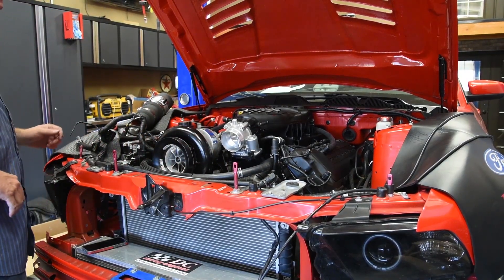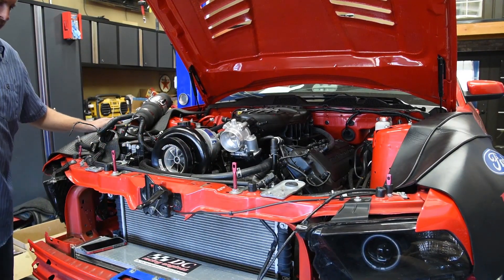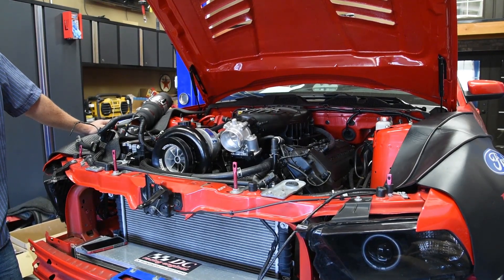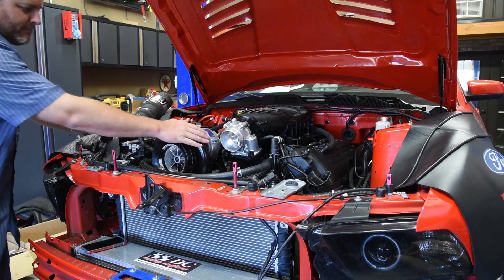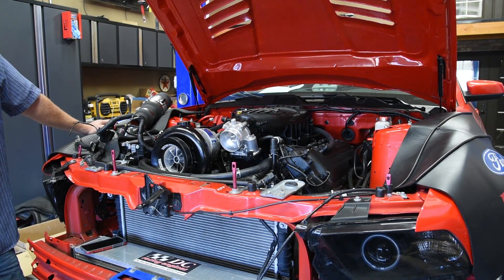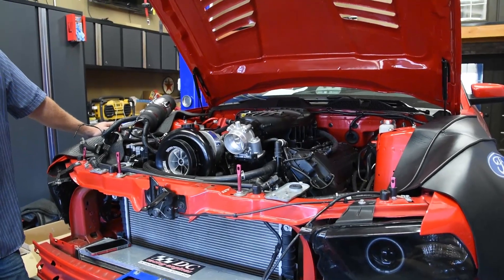In Randy's Garage, working on a 2012 Mustang. I'm sure you've seen some of the dyno videos of this in the past, but he's made some changes for this upcoming season. So, what changes have you made?